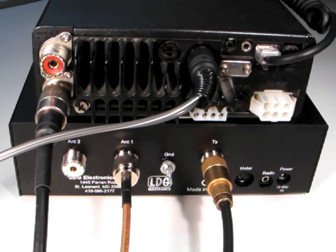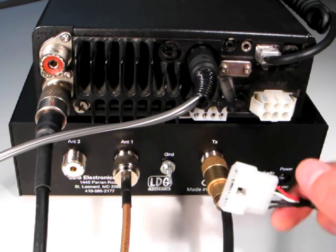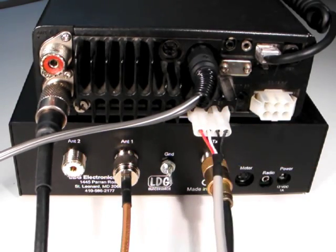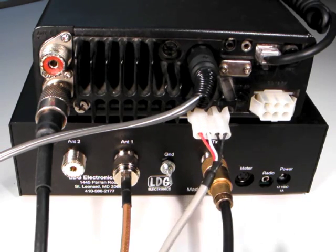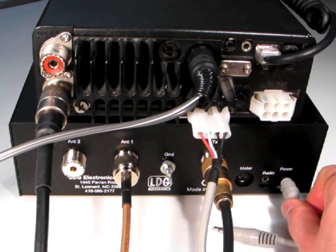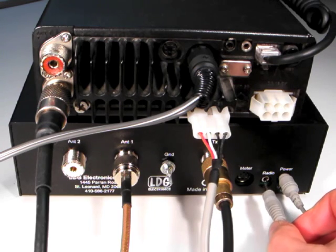Now plug the 4-pin connector end of the cable into the tuner jack on the back of the radio. Next, plug the DC power connector into the jack marked power on the rear of the tuner. Plug the 1⅛ inch stereo plug into the jack marked radio.